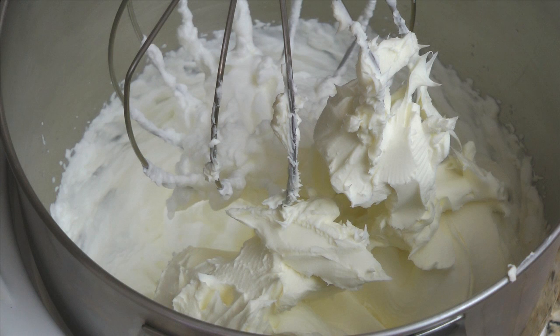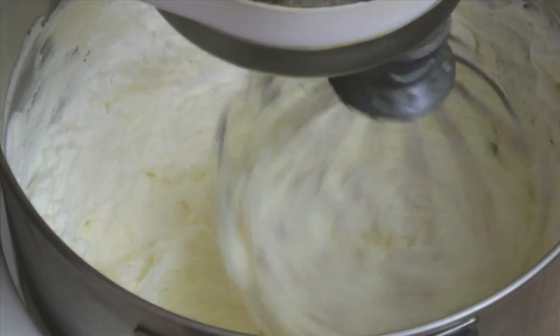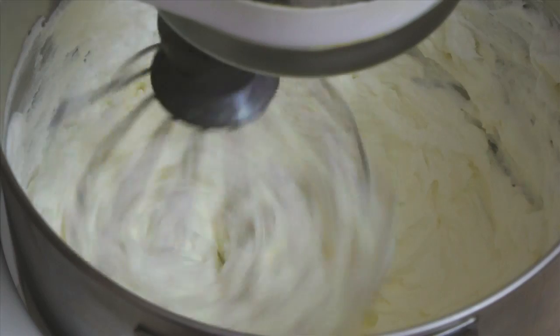1 pound of mascarpone cheese should be allowed to come up to room temperature. Mascarpone is a sweet Italian cream cheese. You can substitute cream cheese, but it won't have the same flavor or texture. Mix on low speed until the mascarpone is combined into the whipped cream — this step will take a couple of minutes.